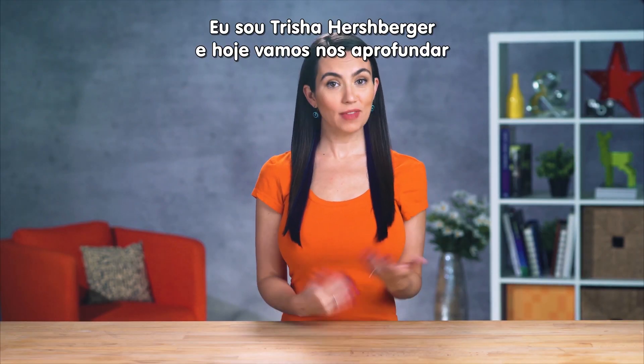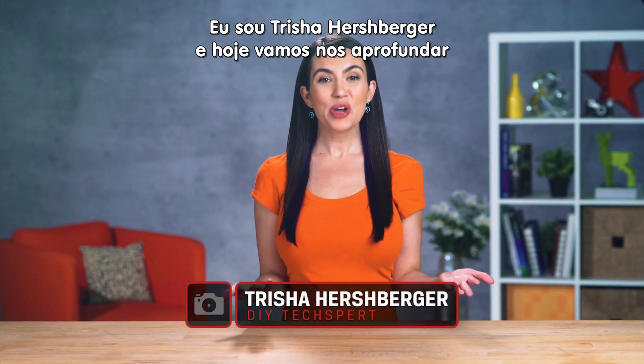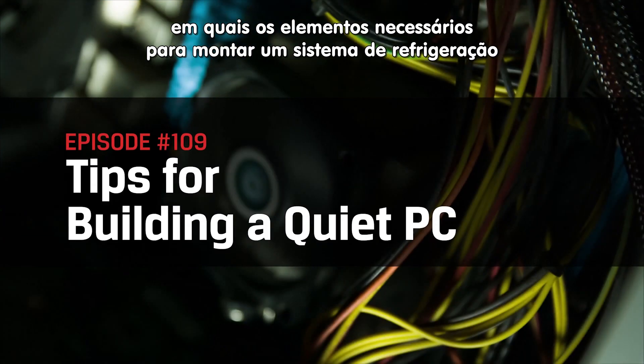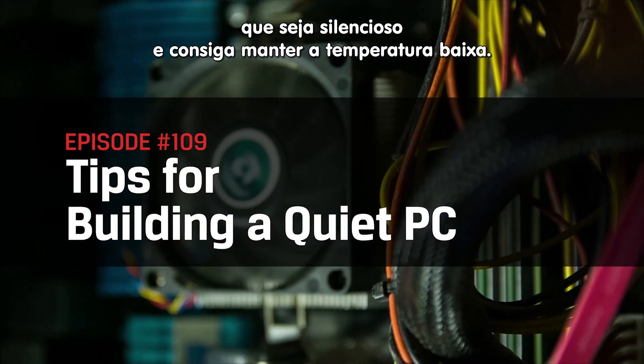Welcome back to DIY in 5. I'm your host Trisha Hershberger, and today we're going to dive deep into what considerations are necessary for a quiet PC build that knows how to keep cool under pressure.